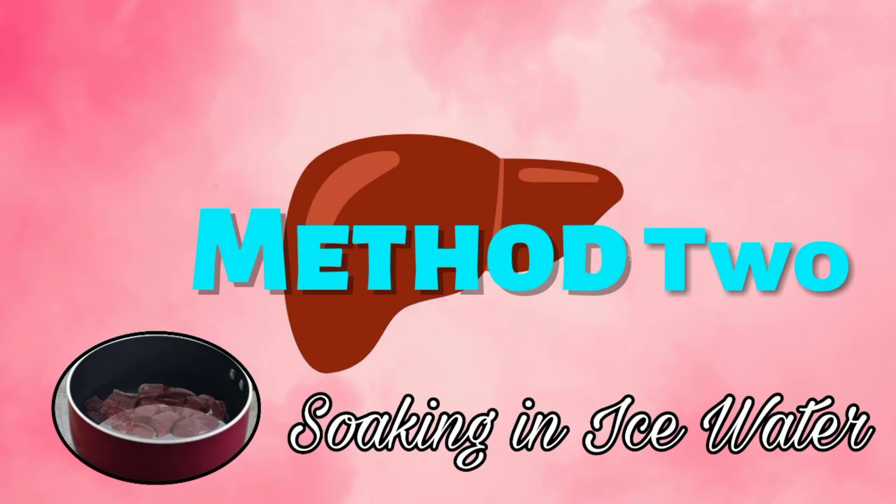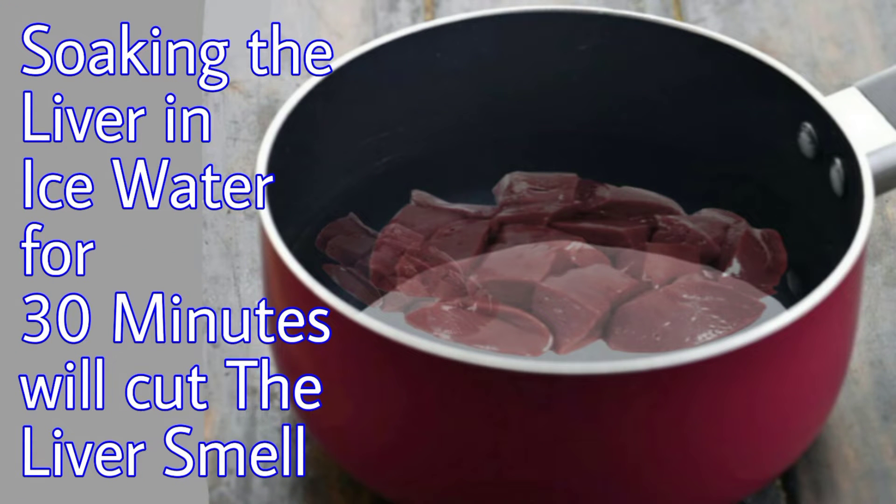The second method is the ice water method. Soaking the liver in ice water for 30 minutes will cut the liver's smell.